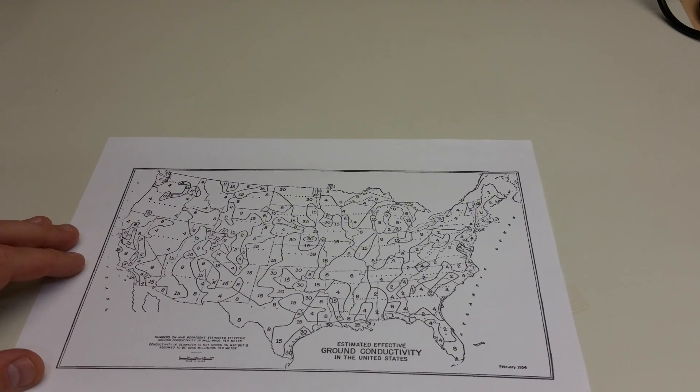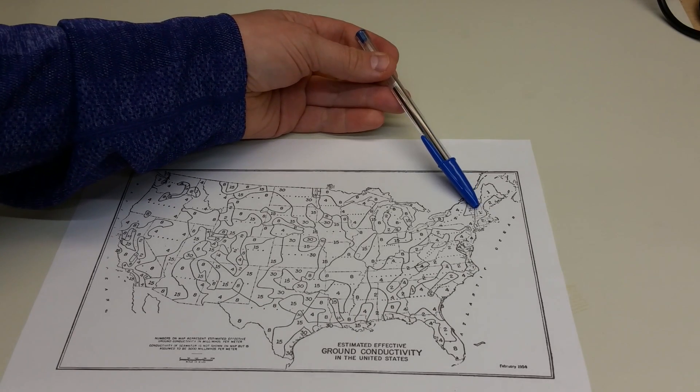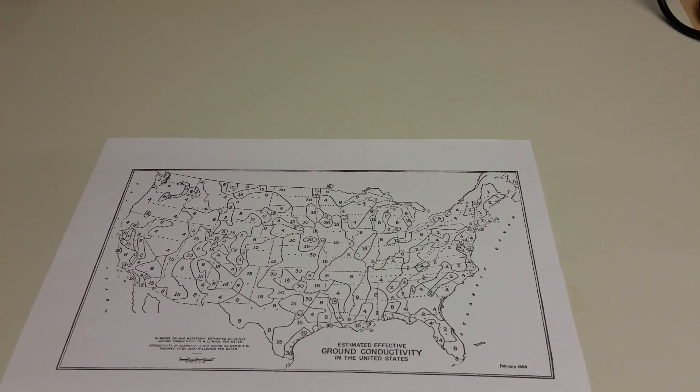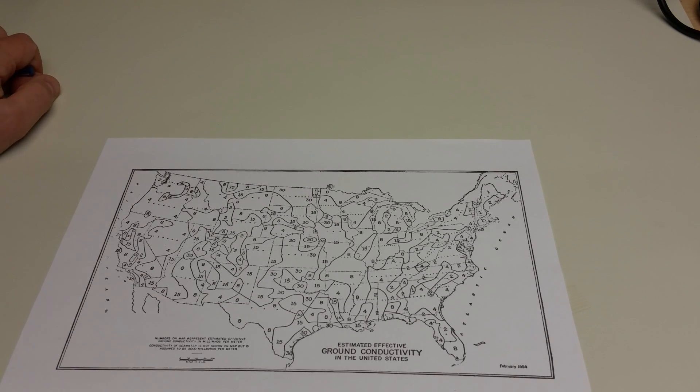You will remember this map from the previous video. It was published by the Federal Communications Commission in the 1950s as a national survey of ground conductivity across the United States. Ground conductivity ranges from a few millisiemens in the New England area, the east coast, and parts of the west coast, up to 15 or higher millisiemens in the interior. At this location, the map shows conductivity should be between 2 and 4 millisiemens per meter — and in fact that's what we found. Our measurement compares quite nicely with the previous FCC measurements.